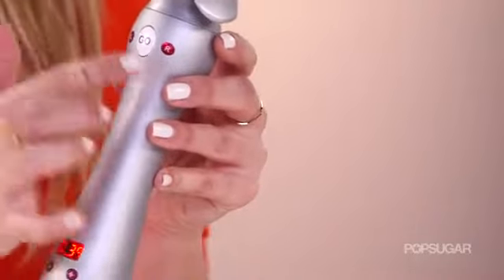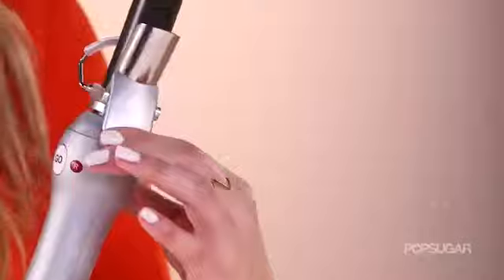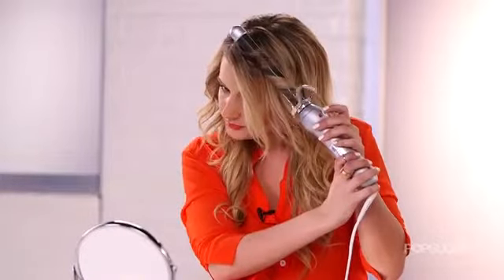It has a left or right and a go button, because it's going to automatically turn the way you want it to without having to turn your own wrist. And if you notice the clamp, it doesn't go all the way up the hair, so there's a special technique that you have to use.